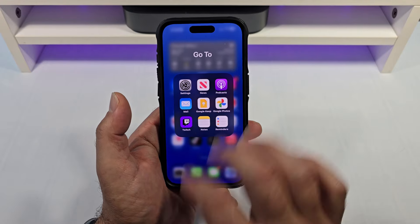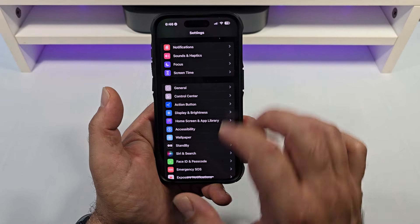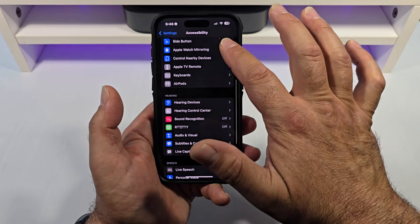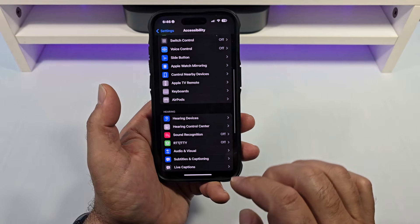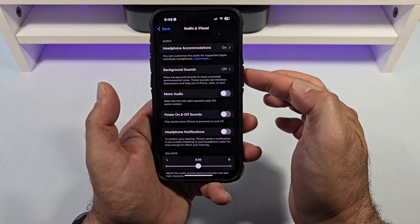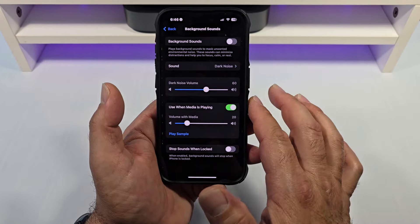Come over here to your Settings. You're going to come down here to Accessibility — tap on that. Now, you're going to come down here to where it says Hearing. Next, you're going to tap on Audio Visual, and you see this right here where it says Background Sounds — tap on that.